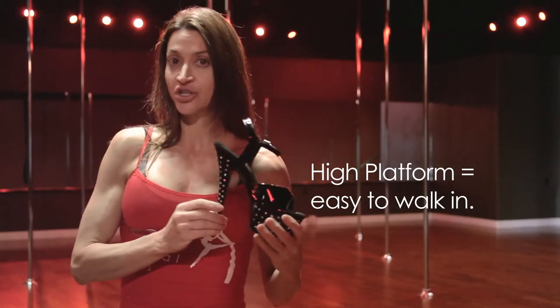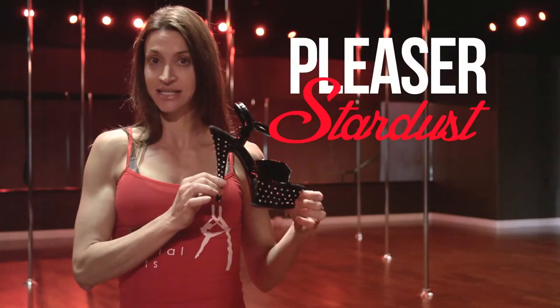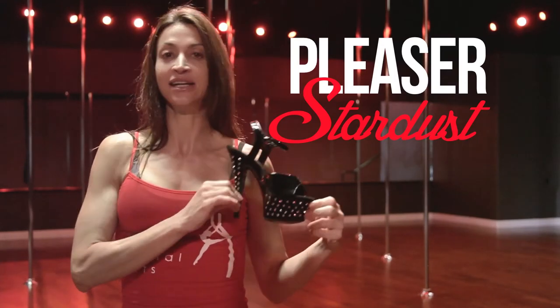Because these shoes are so high, they make your legs look amazing, really bringing attention to your feet and your calves. So again, this is the Pleaser Stardust. They're for sale at Embody Direct and also in our studios. Have a great day and enjoy your shoe.